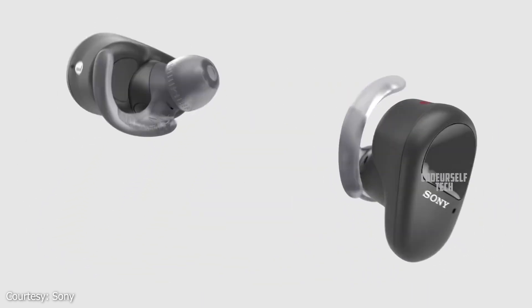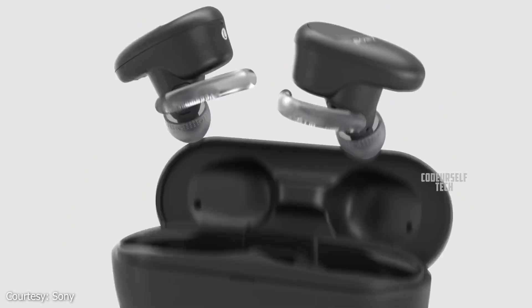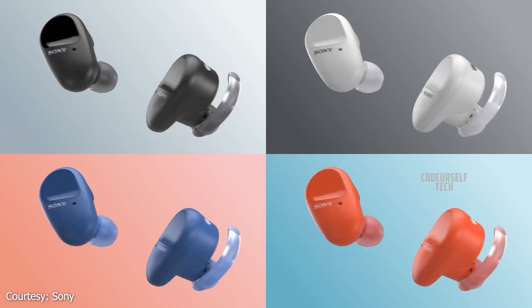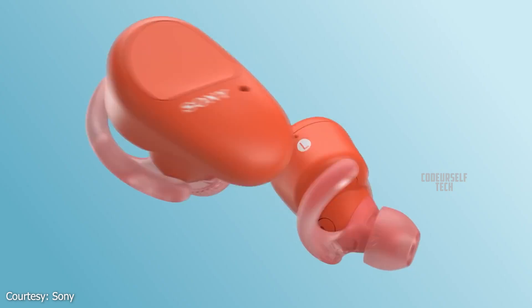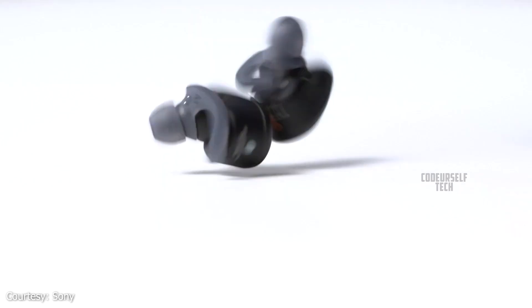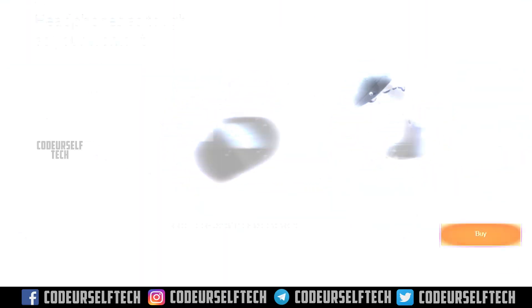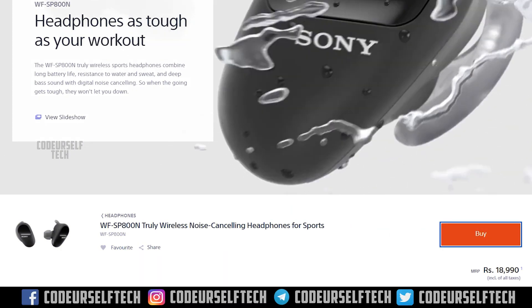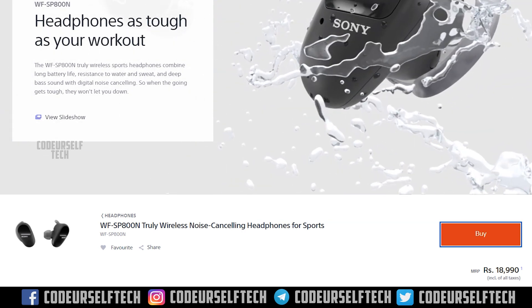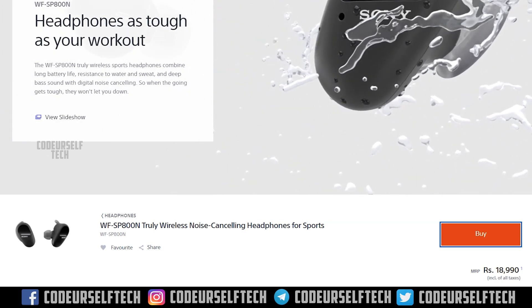The Sony WF-SP800N comes in 4 color options — white, blue, orange, and black — and comes at a price tag of 18,990 Indian rupees. You can find the purchase link in the description below.